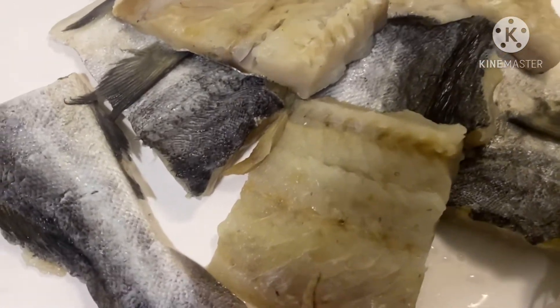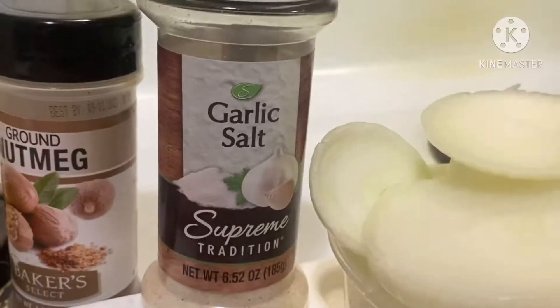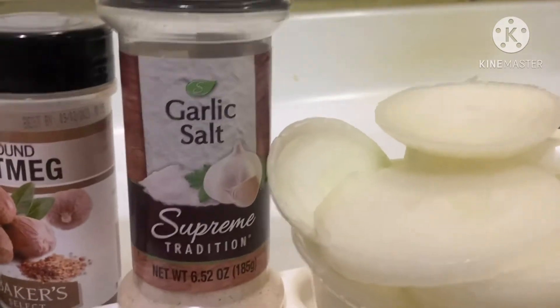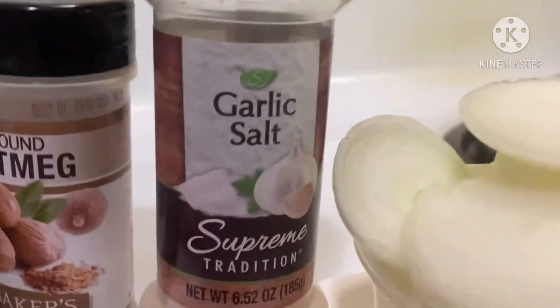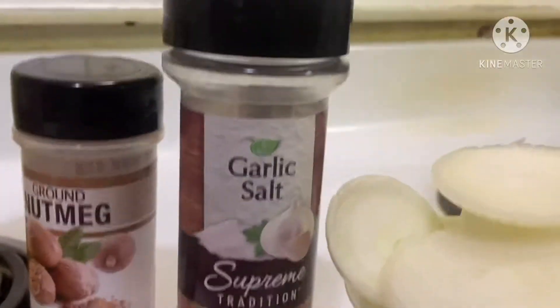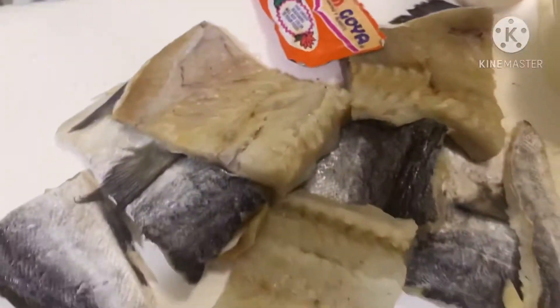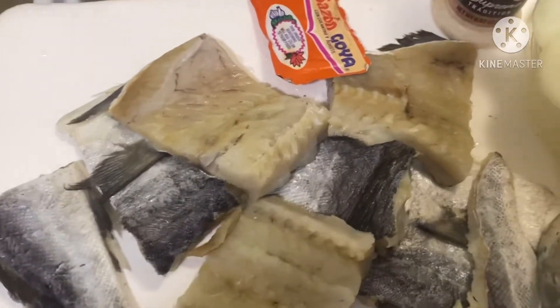Je vais utiliser de l'ail ici. Mais il faut faire attention un tout petit peu parce que l'ail contient du sel. Et les poissons aussi contiennent déjà du sel. Donc, je souhaiterais plus que vous puissiez utiliser de l'ail fraîche, parce qu'il n'y a pas de sel dedans.